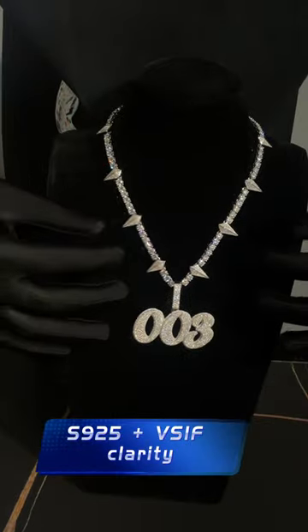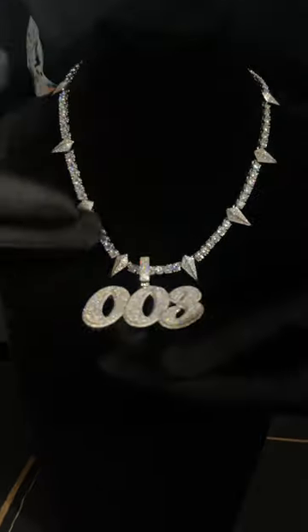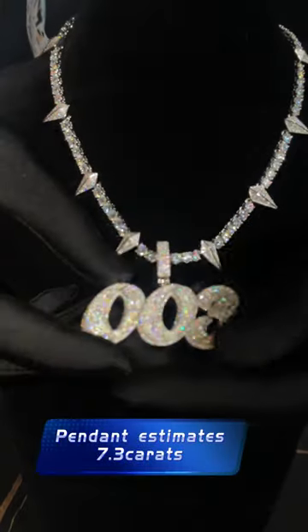It's very very slightly on a VS1 clarity balance. The chain itself is a 38 carat. The piece itself is a 7.3 carat.